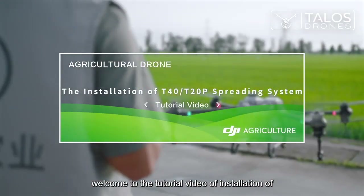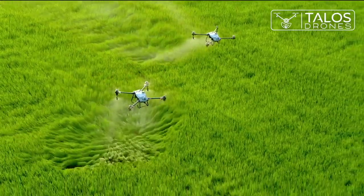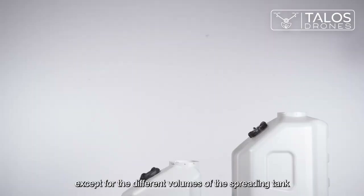Welcome to the tutorial video for installation of the T40 and T20P spreading system. The T40 spreading system is the same as that of the T20P, except for the different volumes of the spreading tank.